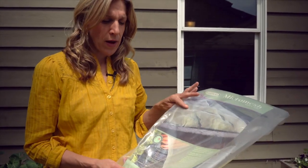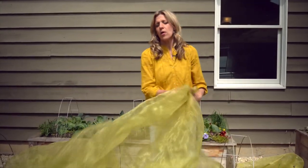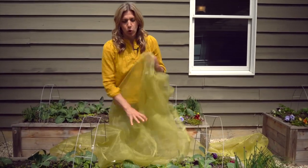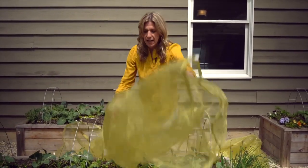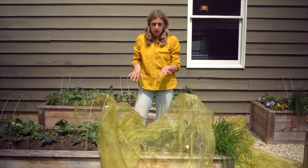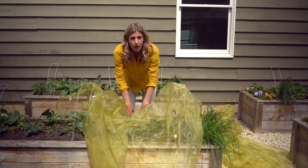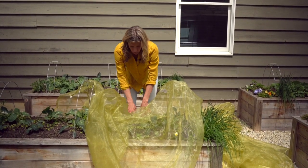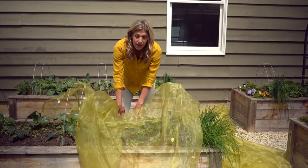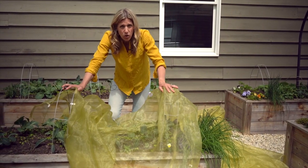This is not sponsored by the way — I just bought it and I thought I would tell you about it. When I first started using garden mesh I wasn't fancy and I didn't have these little hoops. So I would literally just take it and drape it over the bed. You don't even have to have hoops — you can literally just lay it across the bed.